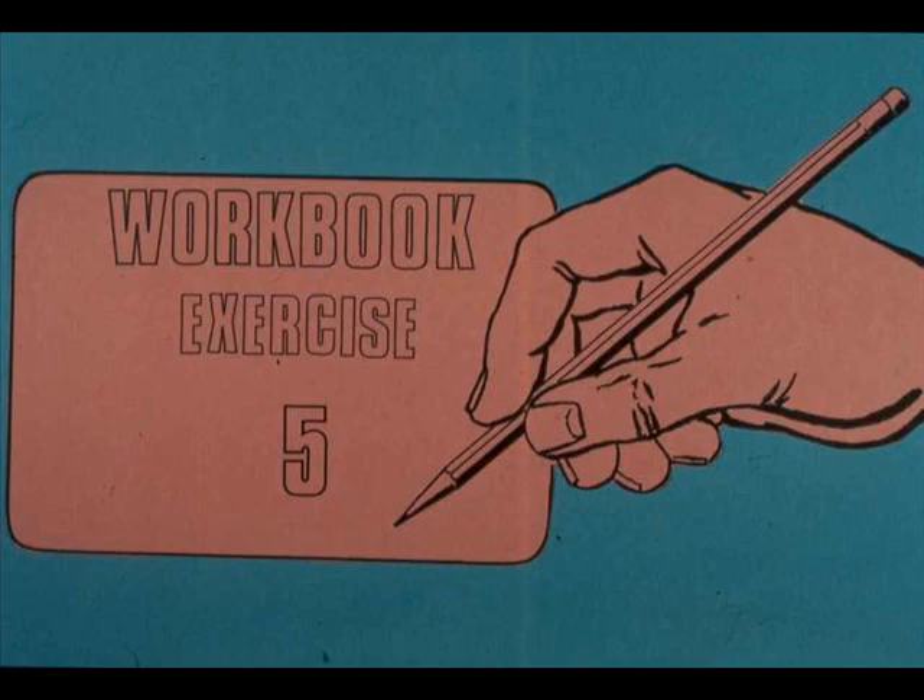It's time for another workbook session — exercise number five this time. If you have questions, ask your instructor.